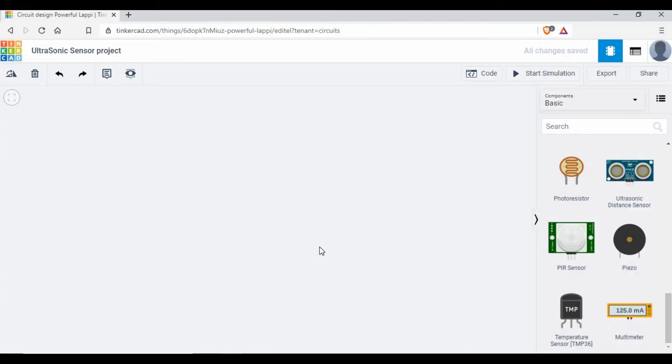Hello friends, welcome back to my channel. Today we are going to see another tutorial with Arduino. If you have seen my previous tutorials, we have set up Arduino with a PIR sensor, we have also seen how to make use of a push button, and we have seen different projects with LEDs and DC motors. If you have not seen all those things, I would request you to go and check my tutorials.